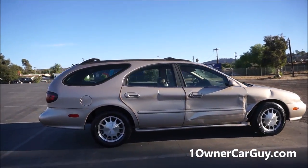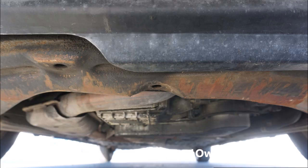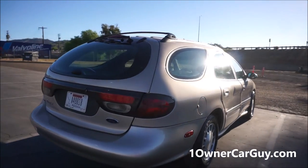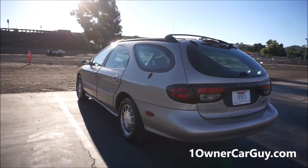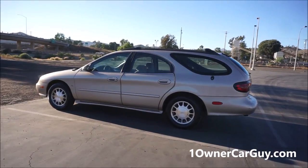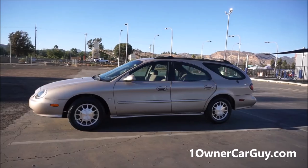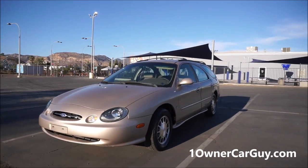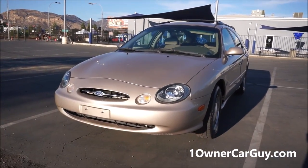This thing runs great. It's got 107,000 original miles on it. It's a two-owner car. I buy lots of one, two, and three-owner cars and put them on for worldwide audiences, because things like this just aren't that common to see nowadays — especially in wagon form with this kind of miles. Any Taurus with this kind of miles, you just don't find it. It's a clean car, and I'm going to show you everything. If you want to see 60 or 70 pictures, go to my website.